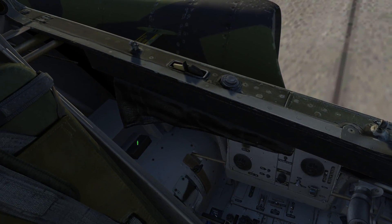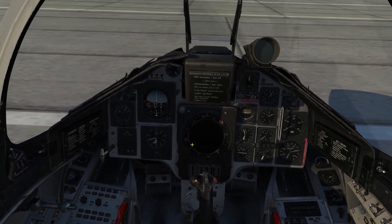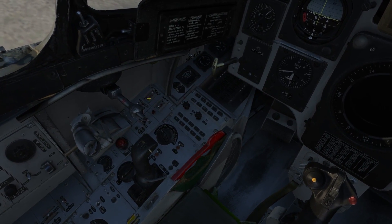Let's go ahead and get started by inserting the data cartridge into the data cartridge slot. The data cartridge comes preloaded with mission information such as waypoints, weapon targeting waypoints, origin and destination airfield, and more.